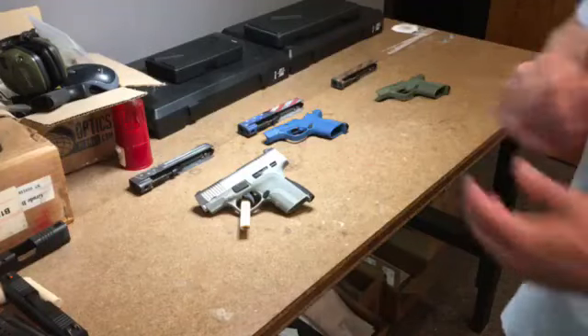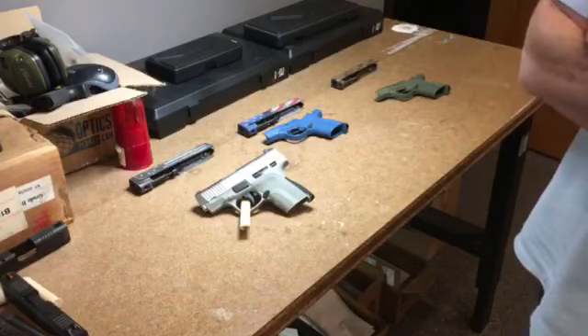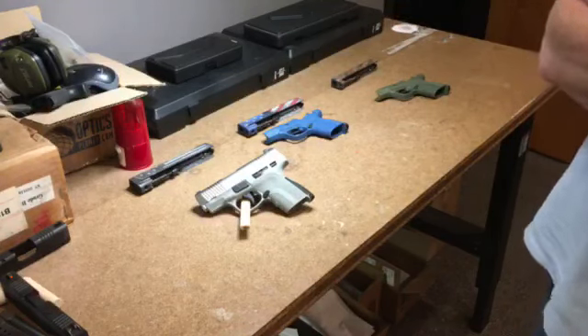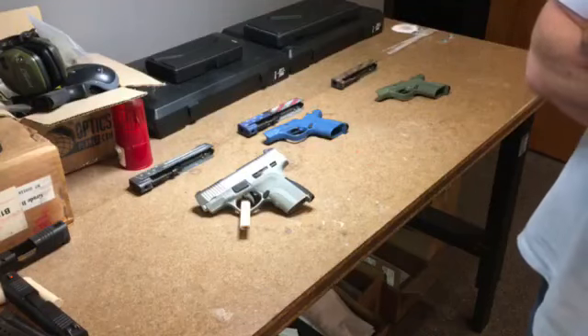Hey guys, good evening. We got a lot of calls today and wanted to share this with you. Dealers have found out that we were tested by Gun Test Magazine, which confirmed that we're more accurate than the Glock G43, the Walther PPS, or the Shield.